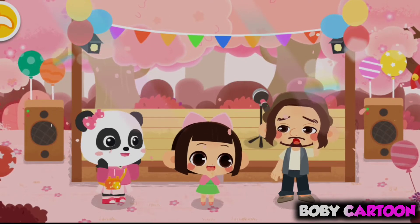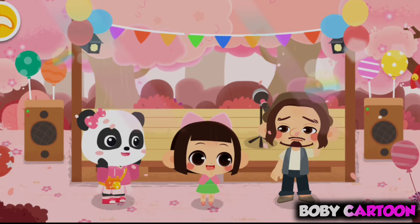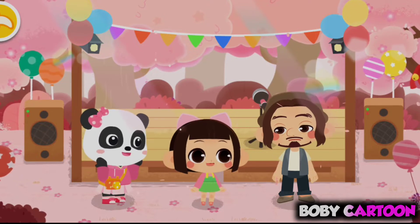A musical performance at the Cherry Blossom Festival is about to start, but I can't find the band. There are many great musicians hiding in the park. We can help find the musicians!